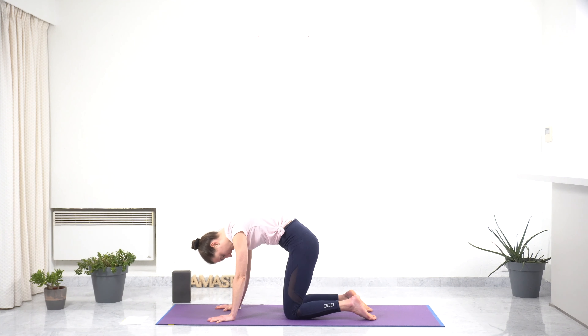Moving on to low lunge. Place your right foot between your two palms. Inhaling, raise your arms, bringing your spine nice and straight, sliding your sacrum down, opening your chest, engaging your core, making sure that your knee doesn't go too much over your ankle. Stay here for one breath, observing yourself in this pose — what emotion, what thoughts arise — and bringing a lot of kindness and acceptance for whatever arises. With the next exhale, bring your palms back down, moving back to all fours.